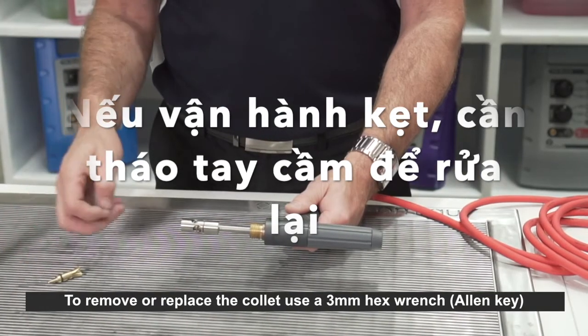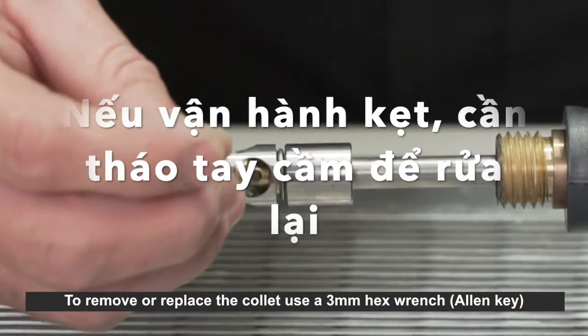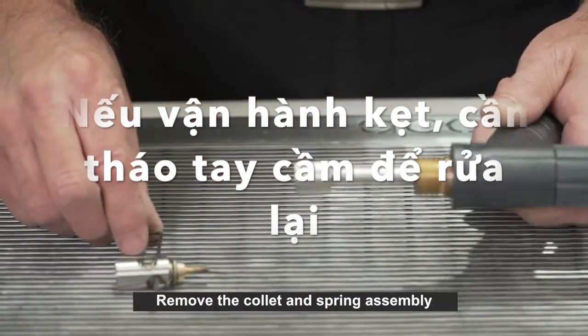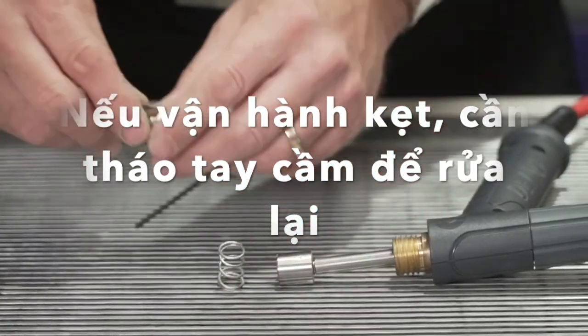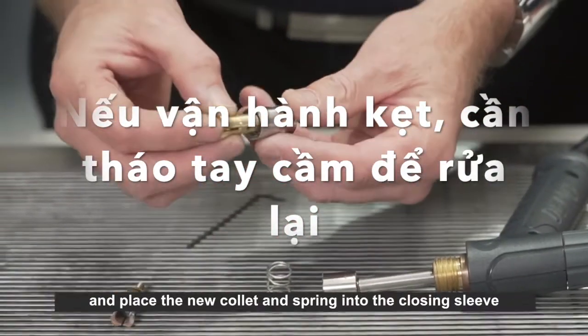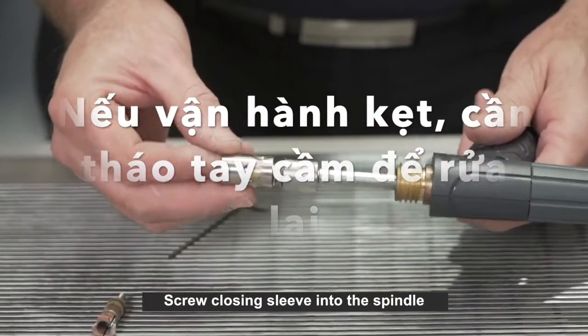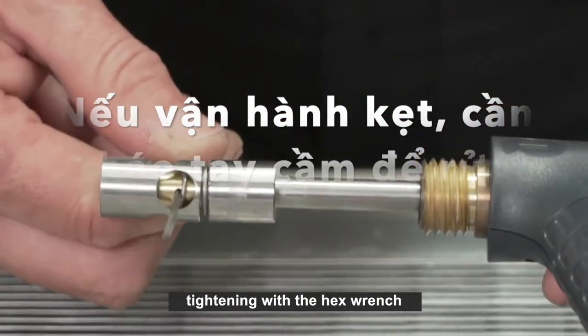To remove or replace the collet, use a 3mm hex wrench or Allen key. Remove the collet and spring assembly and place the new collet and spring into the closing sleeve. Screw the closing sleeve into the spindle, tightening with the hex wrench.